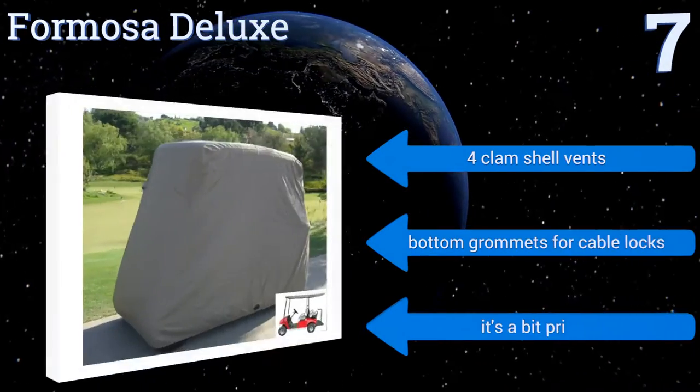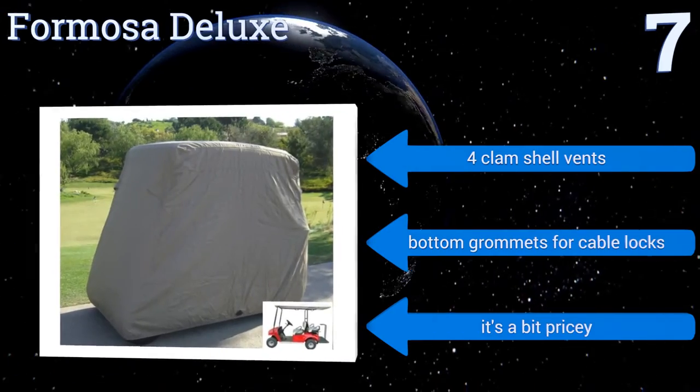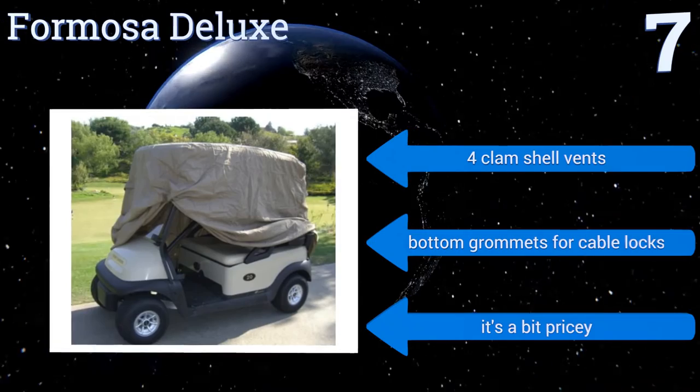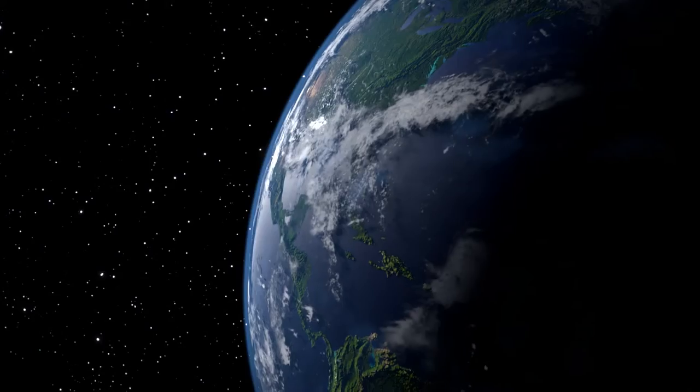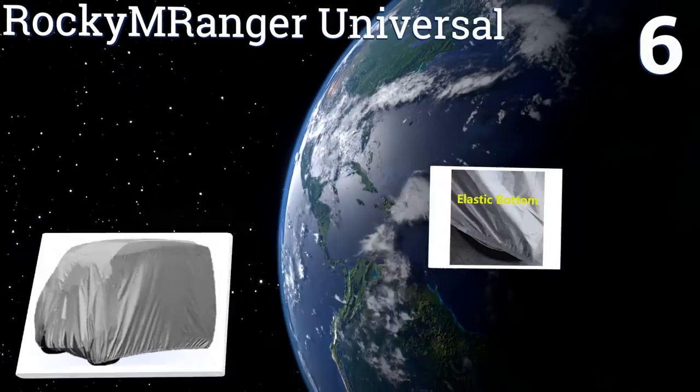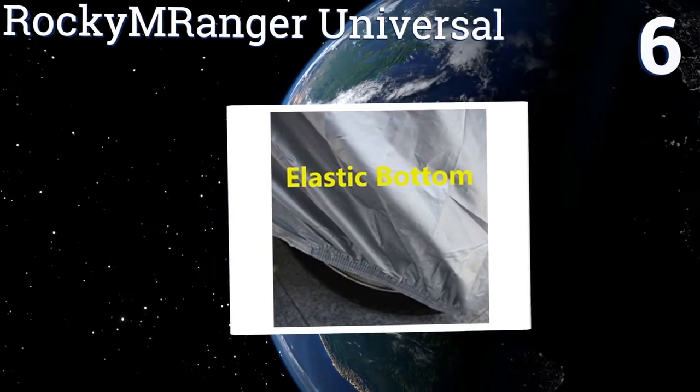It also protects against dust and other contaminants when not in use. It includes four clamshell vents and bottom grommets for cable locks, but it is a bit pricey. At number six, soft and luxurious to the touch, the Rocky M Ranger Universal is made from polyester Taveta.